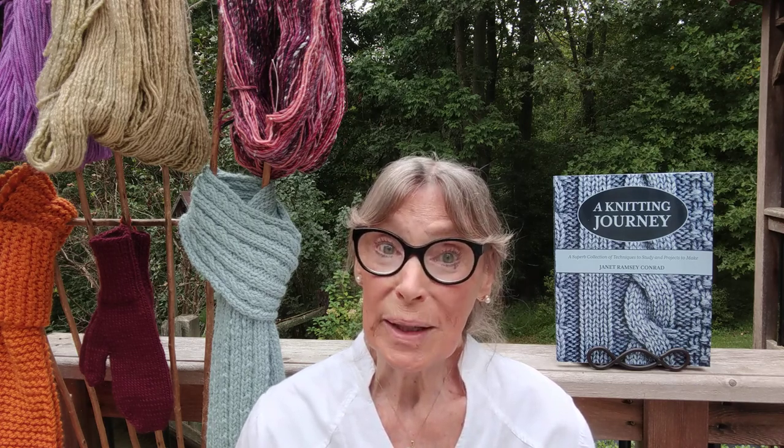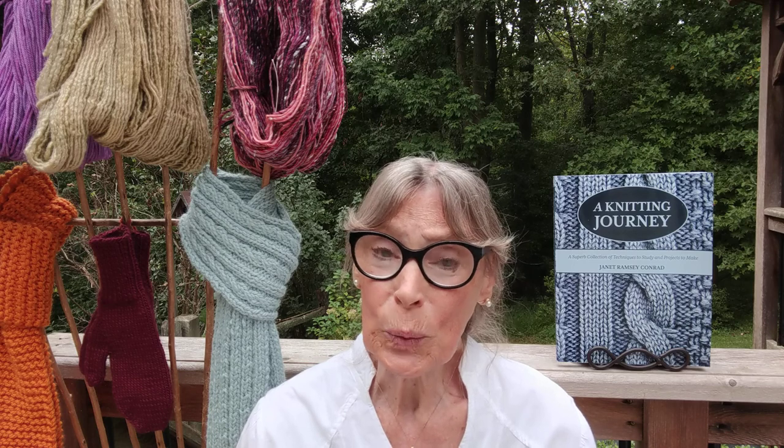As we stay home more at this time, trying to stay well and slow the spread of COVID-19, knitting provides us with a peaceful and productive way to use our time. It is my hope that the knowledge and skills acquired through reading the book will serve to enhance the personal knitting journey of every reader.